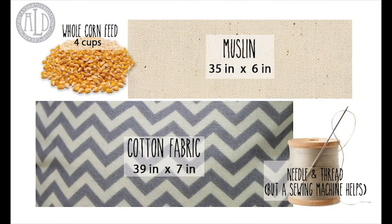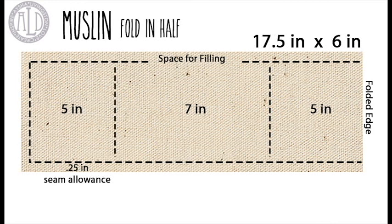For this project you're going to need corn feed, muslin, cotton fabric, and a needle and thread. These are the dimensions that you'll need for each of the pieces. Feel free to pause and write it down if you're going to use the same dimensions as me.